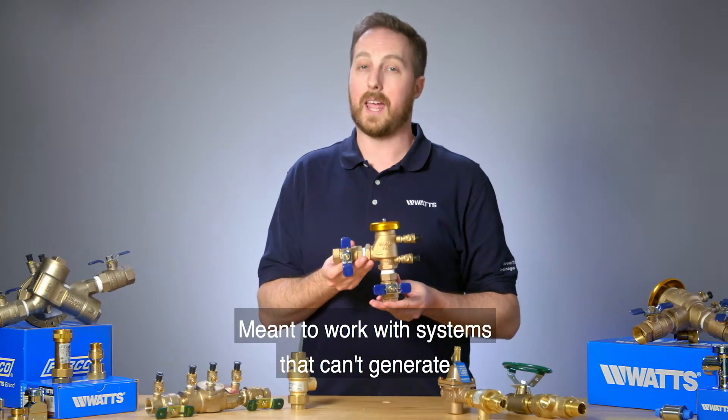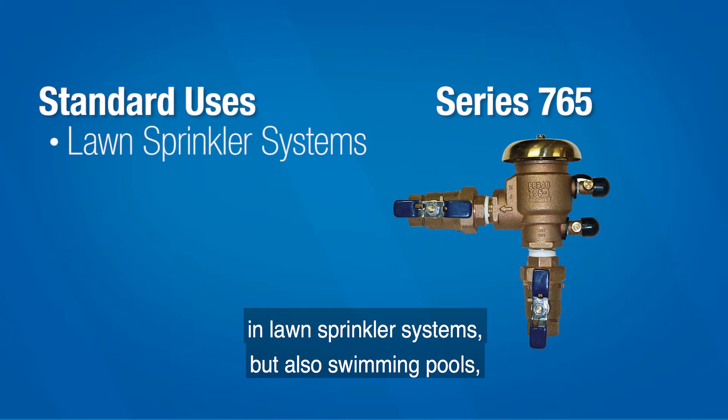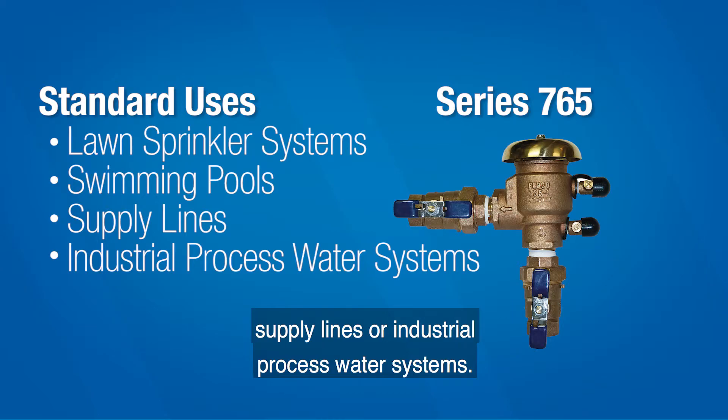Meant to work with systems that can't generate their own pressure, it's most commonly used in lawn sprinkler systems, but also swimming pools, supply lines, or industrial process water systems.